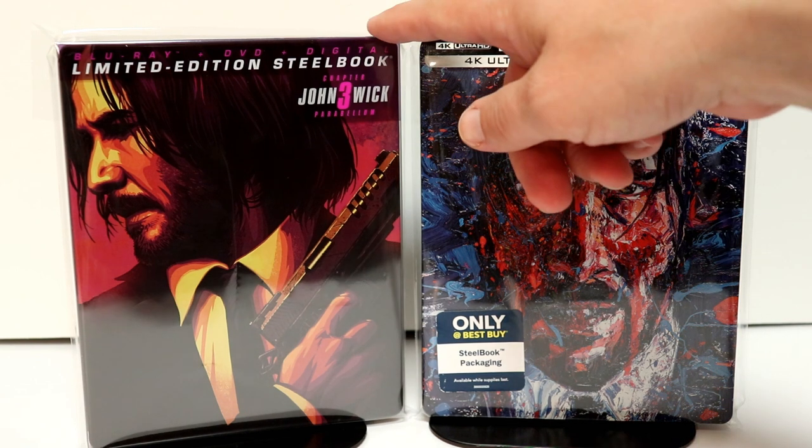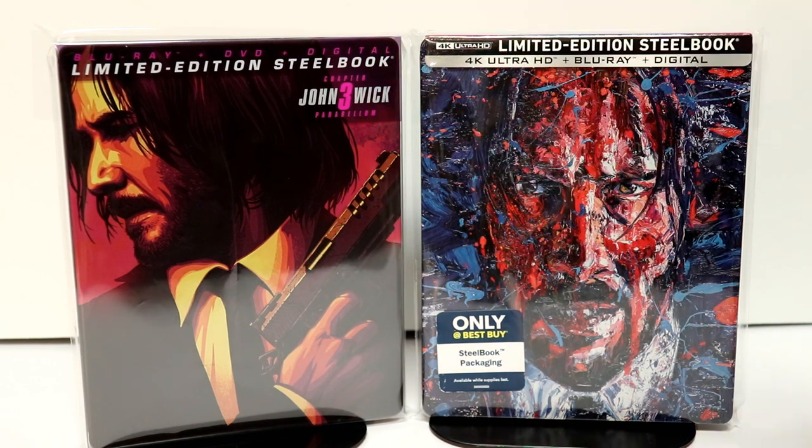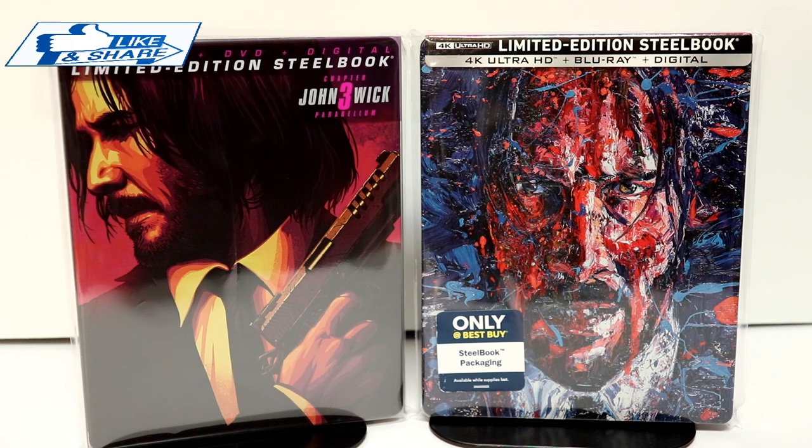I've gone ahead and placed my steelbook inside this protective bag. This bag will help keep it from getting scuffed up. I do know that this comes with a clear slipcover, but to keep my slipcover from being scuffed up I do like to use these bags. I also wanted to take time to show you the Best Buy 4K edition of John Wick — I do have a link you can check out if you'd like to see the unboxing of that, but really nice artwork.